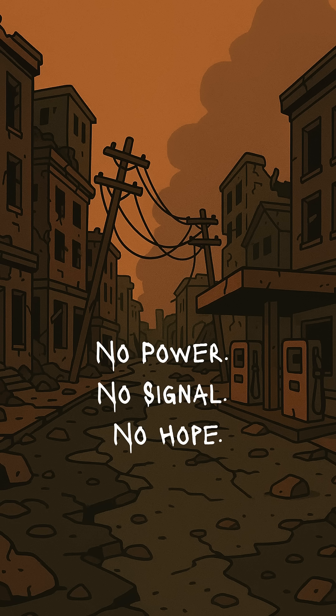You need a spark. Not for Netflix — forget that. But for survival: radios, lights, or that one pathetic phone charge.